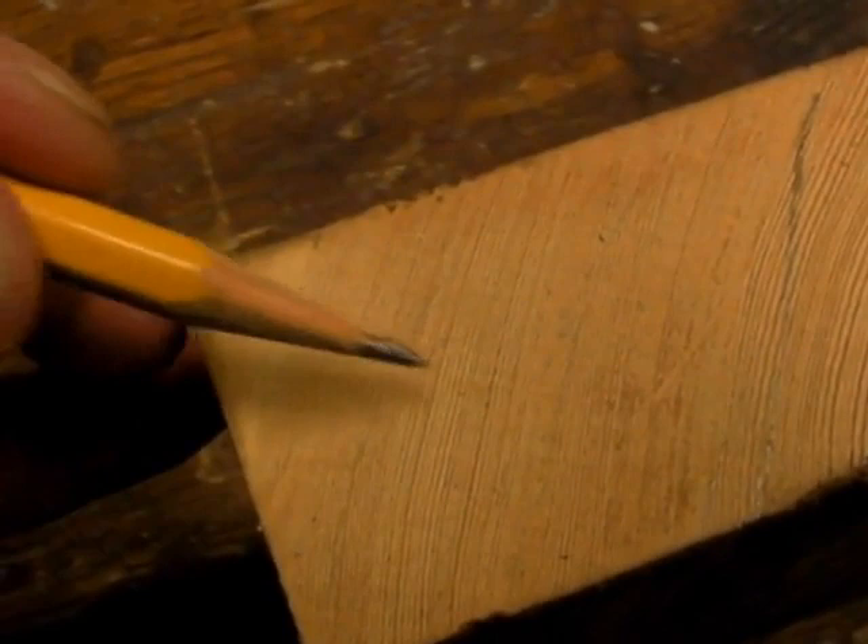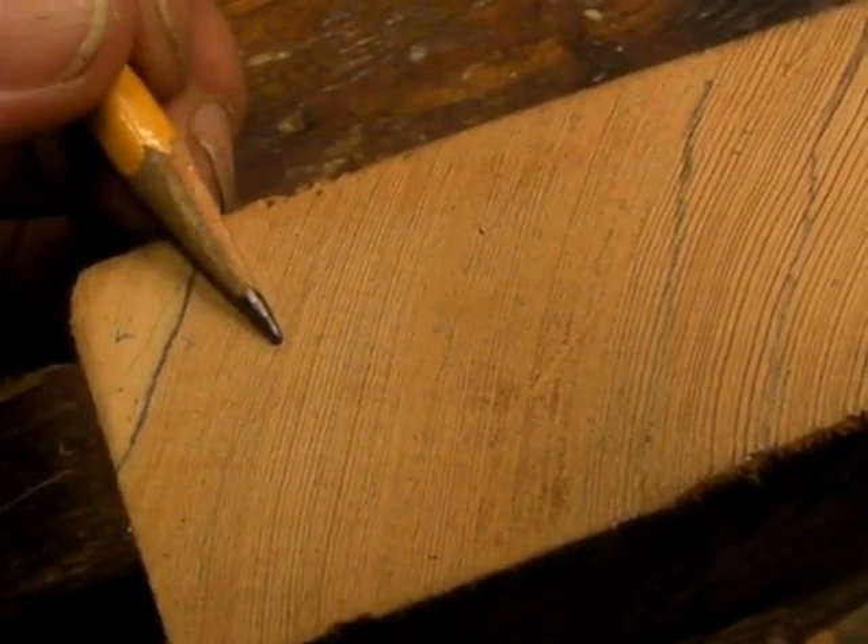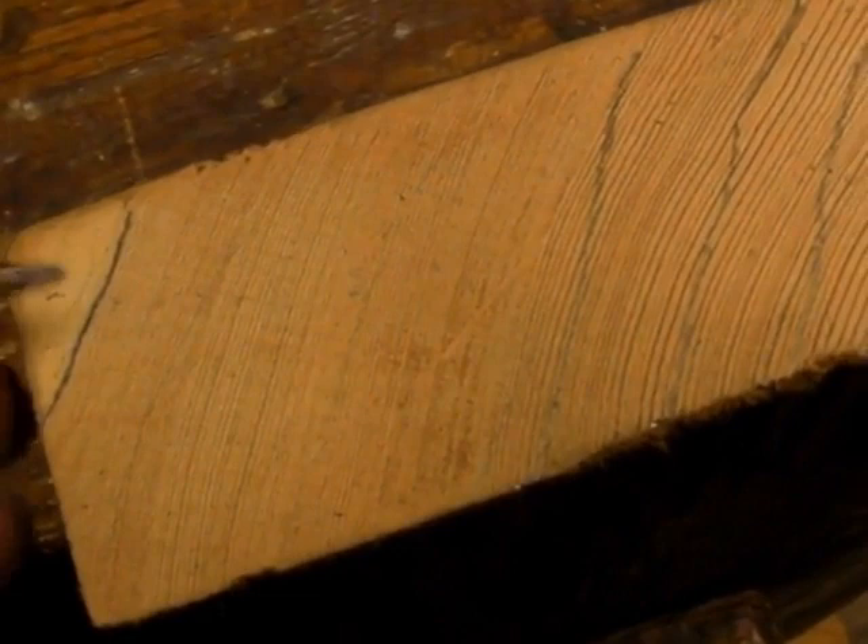A little further out you can see the darker tan and this lighter cream color — that's sapwood. This heartwood has naturally decay-resistant materials in it, and the sapwood doesn't. So I'm going to avoid the sapwood when I cut my piece out of this plank.